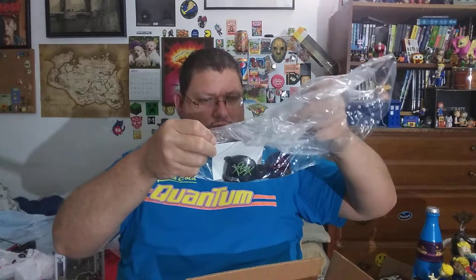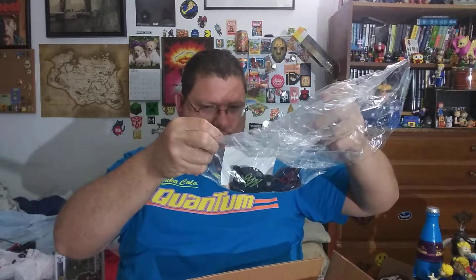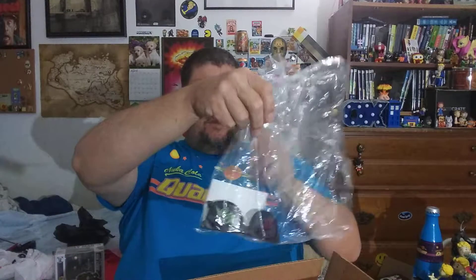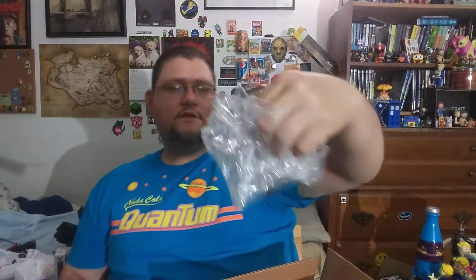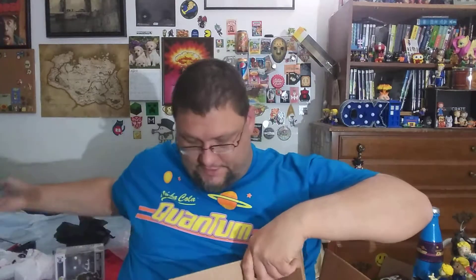These are sunglasses — a pair of sunglasses — signed by Tuesday Knight, that is a person's name, who played Kristen in Nightmare on Elm Street 4. The reason they're sunglasses is because of the infamous Freddy Krueger doing his version of David Caruso from CSI Miami in that one. It has a line from the film on the lens — something about sleeping pills — which is pretty cool.